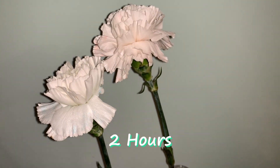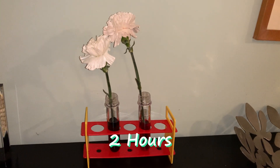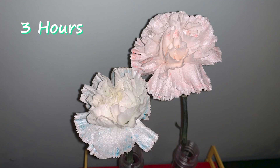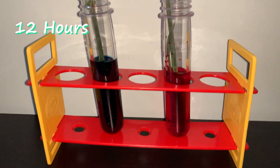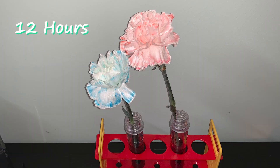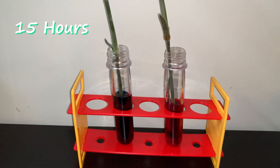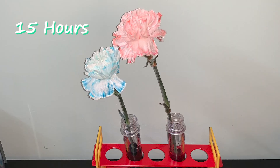After two hours, you can already see a slight changing color to the flower petals. As we go from two hours to three hours to four hours, the color of the dye in the water becomes more pronounced within the petals of the flowers. At the 12-hour mark, there is no denying the impact of the dye in the water on the color of the white flower petals. So, just like what we saw with the celery, the color of a carnation flower petal can be changed by adding a dye to the water source that the carnation flower is using.